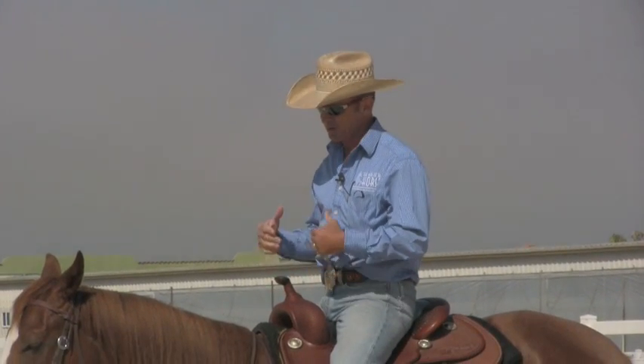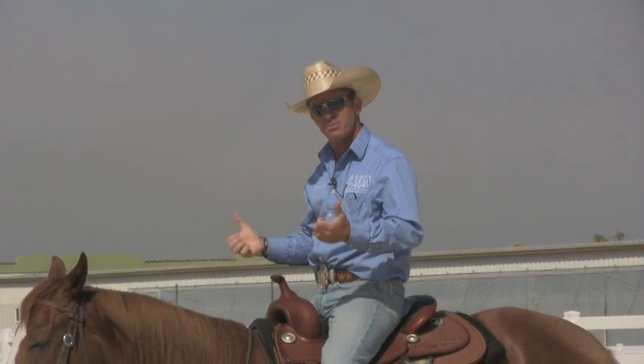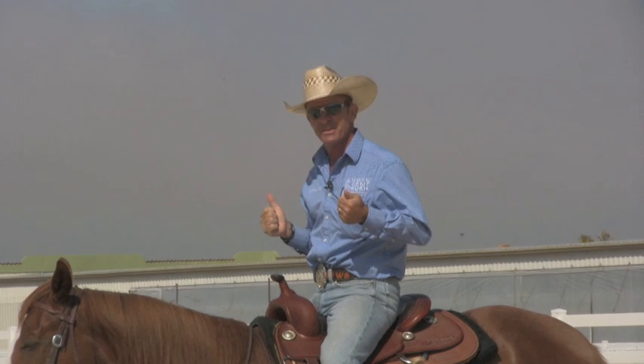One of the things I do at the beginning of clinics when people start riding their horses — once we get through the groundwork — is I say okay, there's a $5 fine for anybody who pulls on both reins at the same time without me telling you to do it. And everybody looks at me like, why in the world would you want to do that? The reason I do that is because most people have a hard time getting their horse soft.